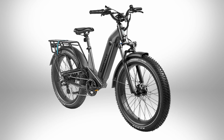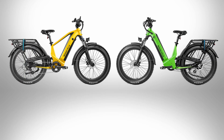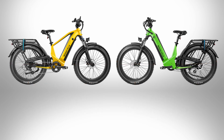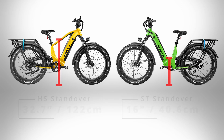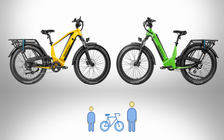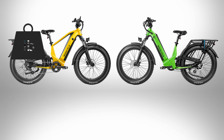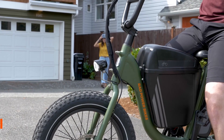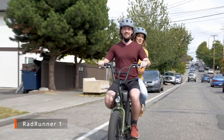I get the feeling that the gray option will probably be their most popular color. For the frame measurements, both the high step and the step through have a total length of almost 79 inches and a wheelbase of 48 inches. The standover height for the high step is 32.7 inches from the ground and 16 inches on the step through. Magicycle indicates the Deer will accommodate rider heights from 5'5" up to 6'8". The Deer lists a total weight capacity of 400 pounds, and the rear rack has a carry capacity of 150 pounds.